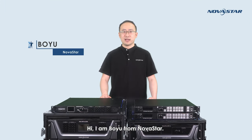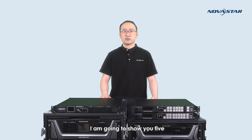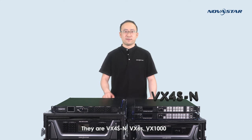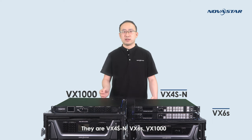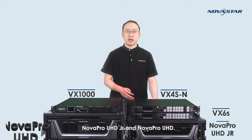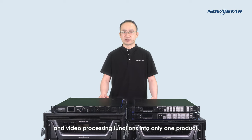Hi, I'm Boyu from NovaStar. In this video, I would like to talk about the all-in-one video controller of NovaStar. Today, I'm going to show you five main models of all-in-one video controllers: VX4SN, VX6S, VX1000, NovaProUHD Jr., and NovaProUHD. This series of products are born for integrating both sending and video processing functions into only one product.